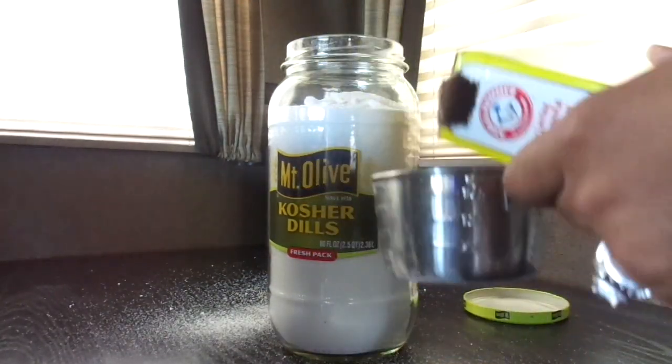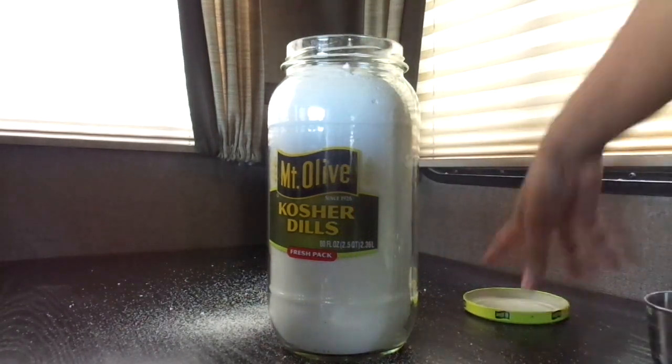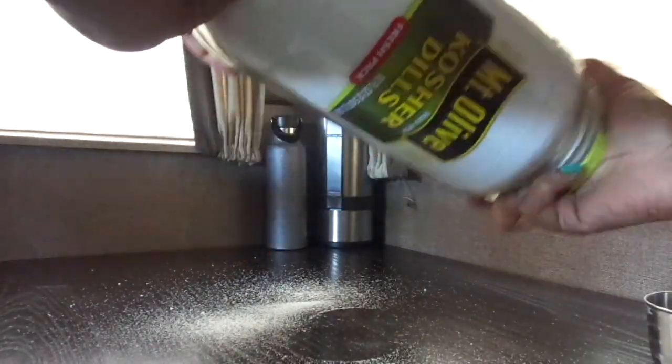Now that we've got our last two cups of washing soda added, we're just going to combine and shake the jar, and now it's time to wash.